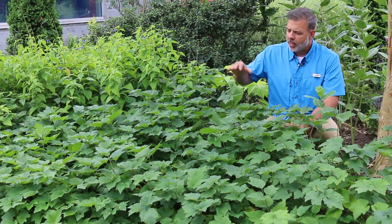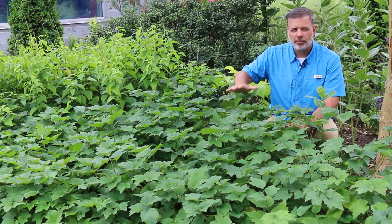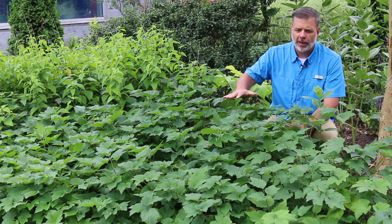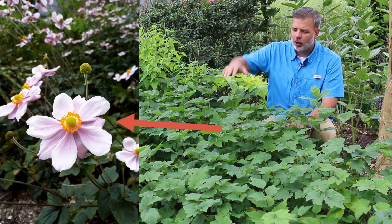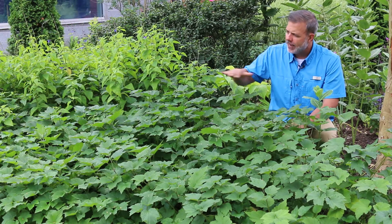So it's spread out quite a bit. This plant is grown particularly for its fall flower, and it does have a beautiful fall flower that sticks up above all of this foliage. Anemone tends to do this.